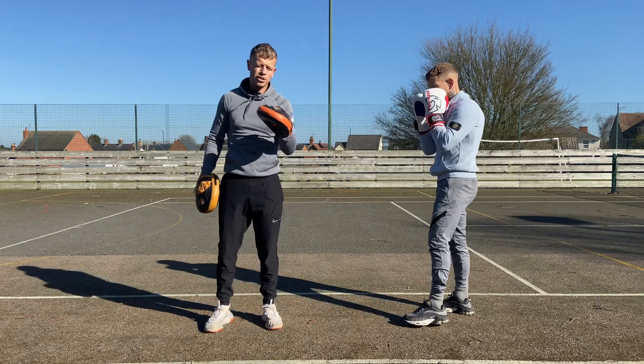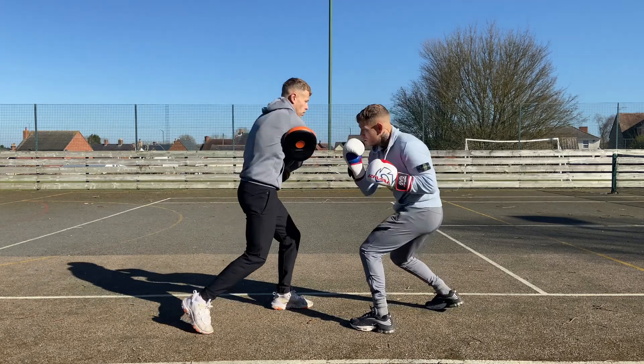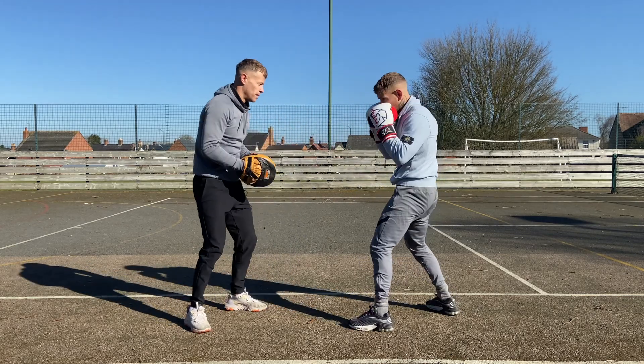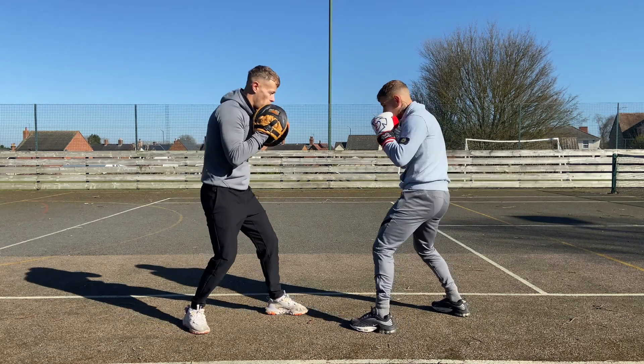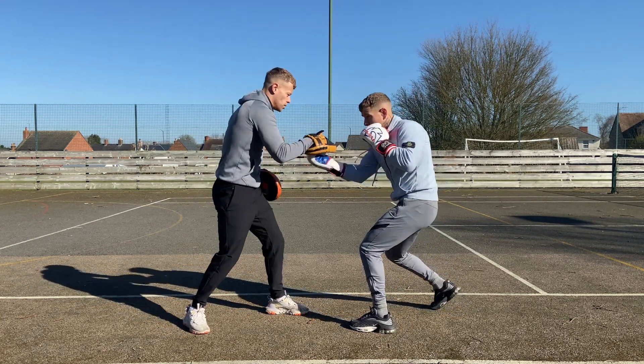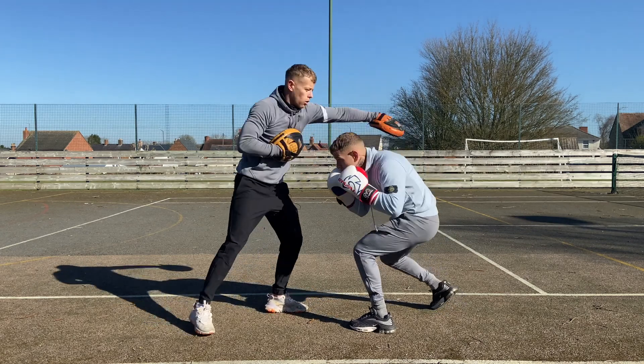Here's a good combination for an inside fighter to learn. Nice and slow, let's break it down. I'm throwing my punch, Harry slips over, comes up with the uppercut, hooks the head, rolls underneath, body shot, rolls back under.